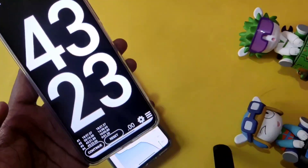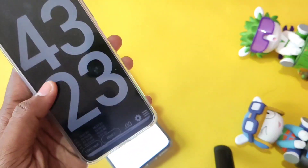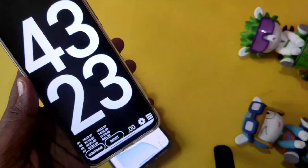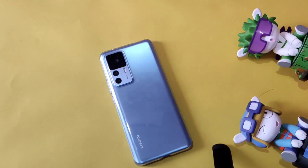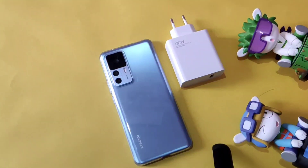Xiaomi claims it will fully charge in 19 minutes, but that wasn't the case for me. It depends on many factors like room temperature, standard voltage, and other conditions. These are the lap times I noted on the stopwatch. That's my review, guys — see you next time, bye!